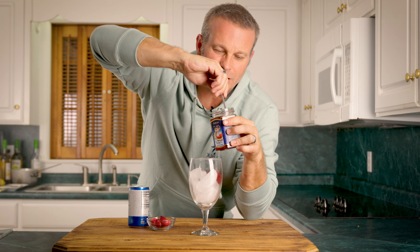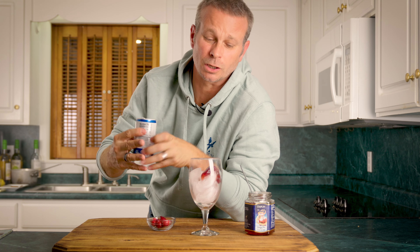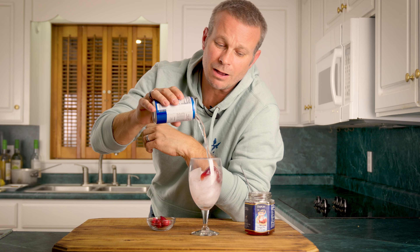Hey guys, today we're making Christmas jam water. We're gonna add about two tablespoons or so of our Christmas wine jelly. Now we're making this non-alcoholic, so we're gonna use our club soda. If you want some alcohol in there, you can add your own liquor or even use a hard seltzer.